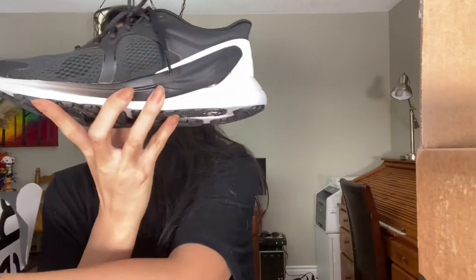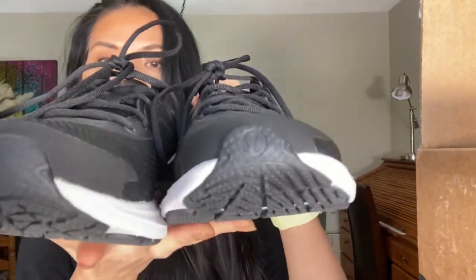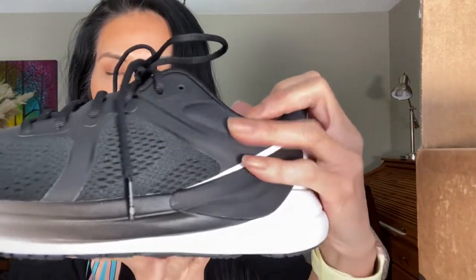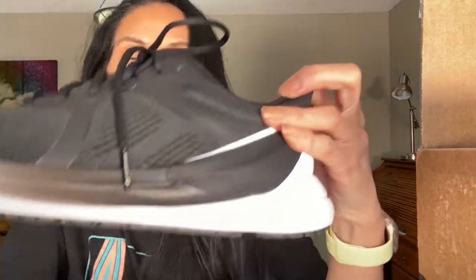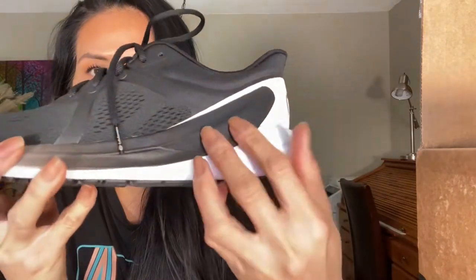Here it is. That's the front part up close so you can see. I didn't even realize that it has the Lululemon logo right there on the tip of it. And here is the side — it's just stuck in there, so it's not like a one-part thing. It looks like it was stuck there afterwards.